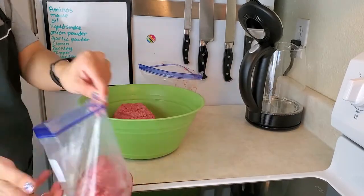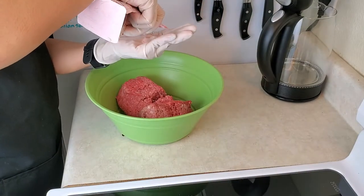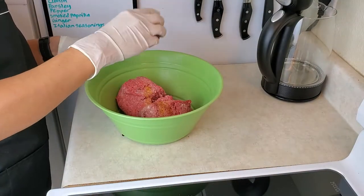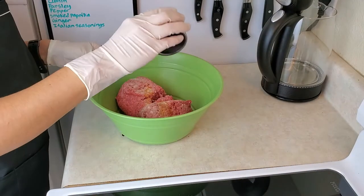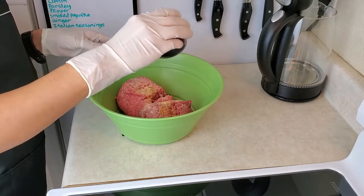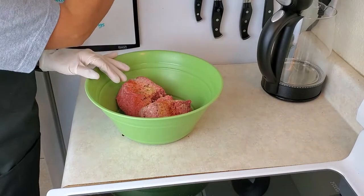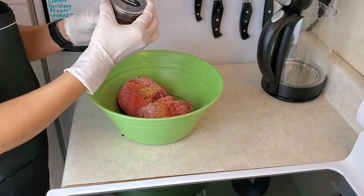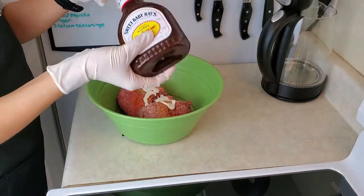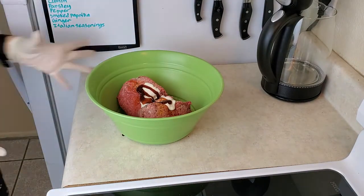Next, we're going to make some hamburgers. Just going to place the hamburgers here in the bowl. With my gloves it's a little bit difficult, but I'm going to go ahead and put some salt, some turmeric, some garlic powder, onion powder, some cumin, some ginger, some parsley, a little bit of Italian seasonings, some smoked paprika. Also, we're going to put in some ranch and some barbecue sauce, and then also an egg. Then we'll just go ahead and mix it all up.